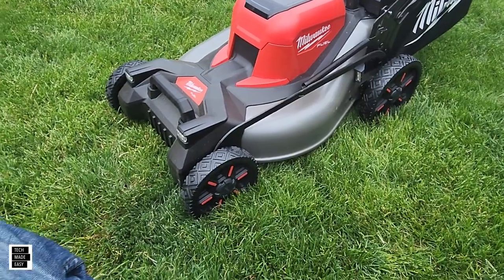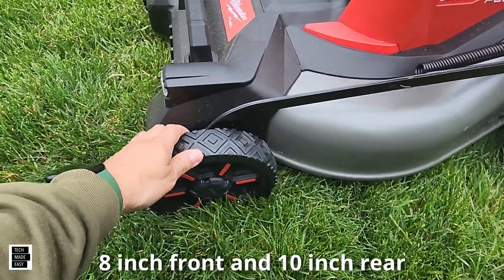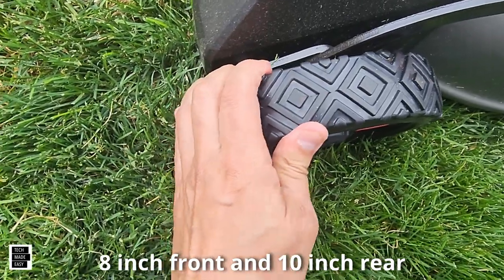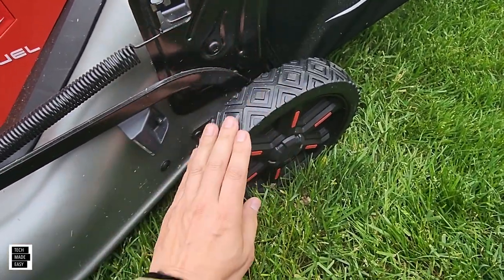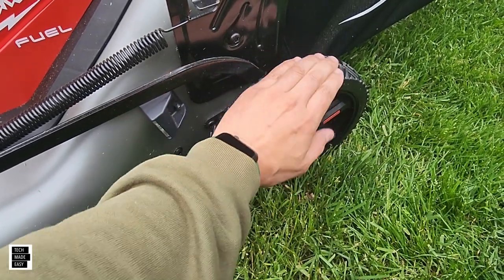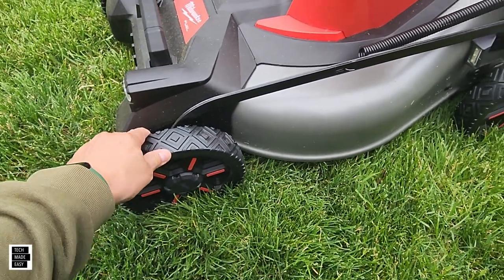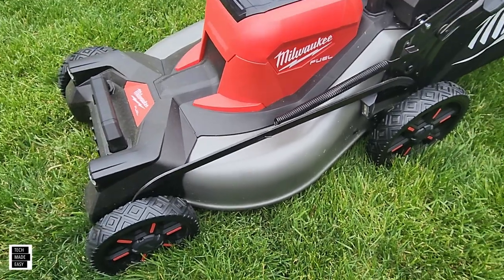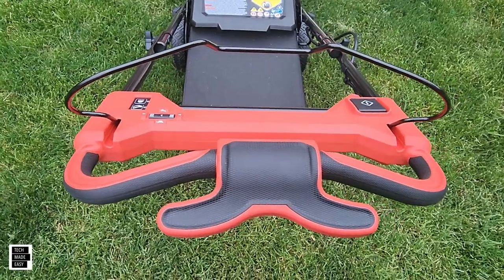We're a big fan of the wheels. They appear to be ball-bearing wheels — we weren't able to confirm that — but they are rubber and flexible, adjusting as you move around your yard. One thing we also liked: grass just wasn't sticking to these wheels for some reason. We like the bigger wheels and the fact that they run very smoothly.